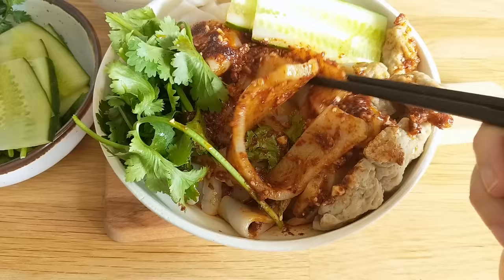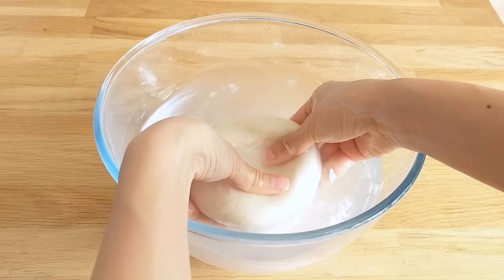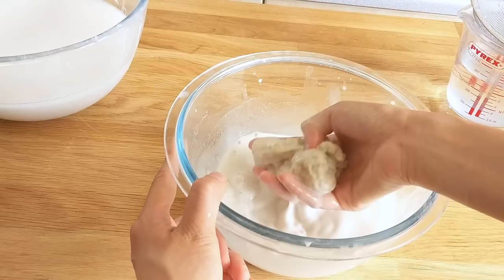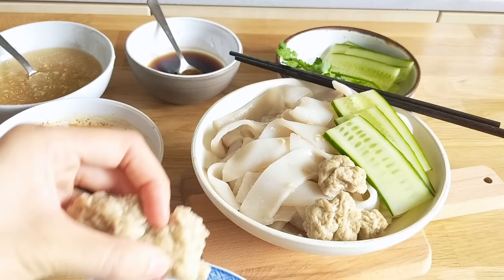We're going to be making liang pi today, a dish from northern central China. What is so unique about this noodle dish is you end up using and eating everything. You start off with a dough ball that you wash out in water so that all of the starches release, and what you end up with is a patty of gluten which you then steam and add on top of your noodles later for protein.